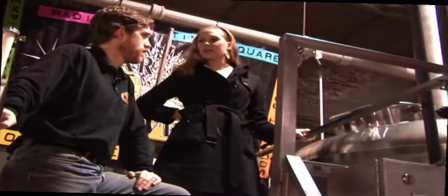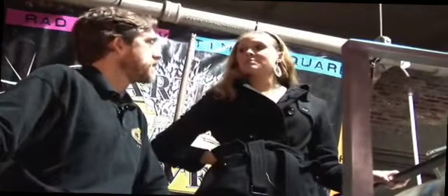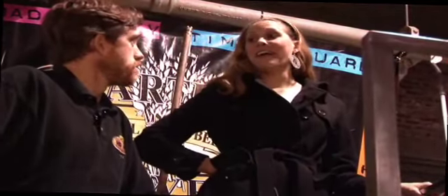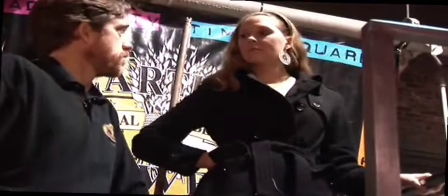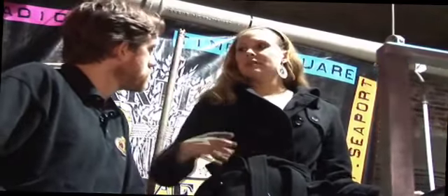How much beer do you guys put out here a month? In a month we put out about 1,200 kegs of beer, and that's to provide to all of our New York locations. There are six Heartland locations in the city and they go through quite a bit of beer. We ship it to them directly from the brewery — it doesn't have to go through a middleman or a loading dock. It goes from our cold room onto a truck right into their cold room. We're right here in Brooklyn, so it's a short trip to Manhattan. It's literally brewery fresh every day.